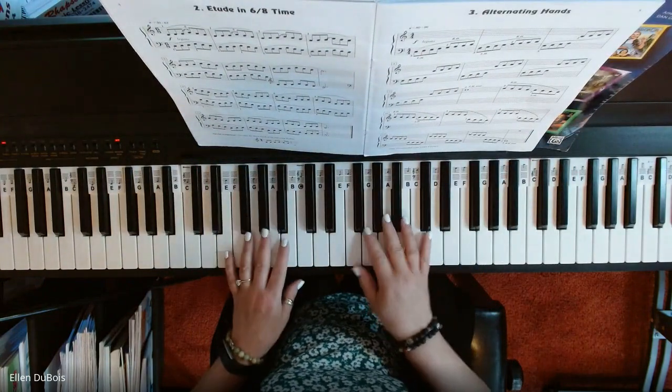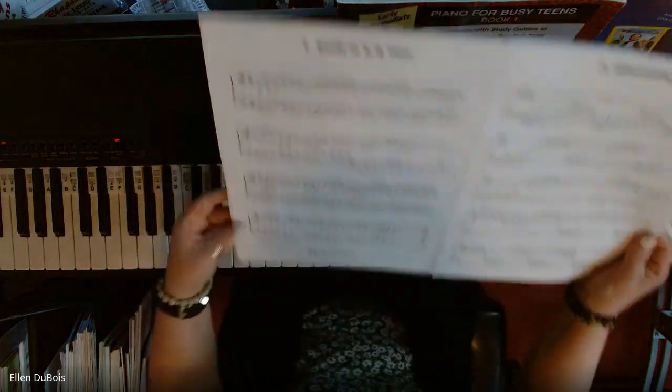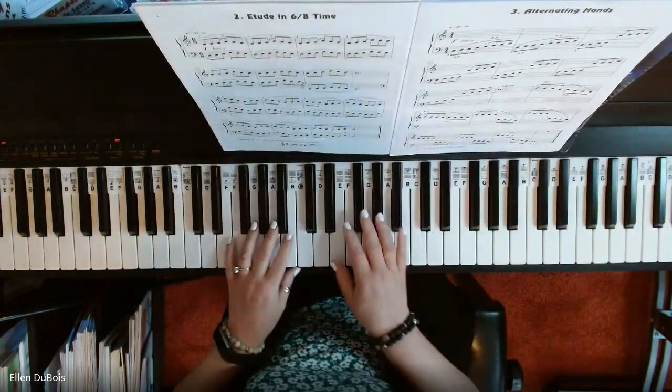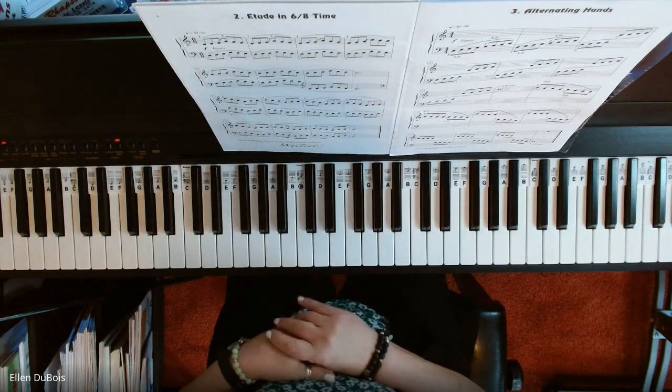This is on page four, lesson number two. It's the Etude in 6/8 time, and this is how this goes — it's 50 to 63 beats per minute.